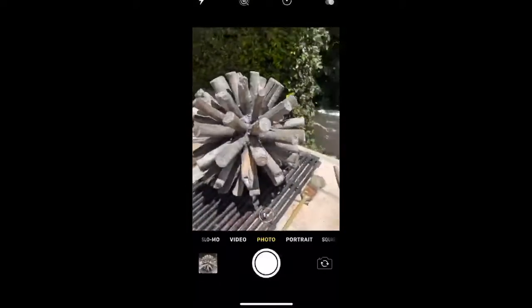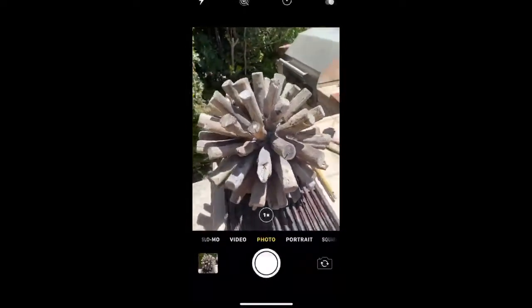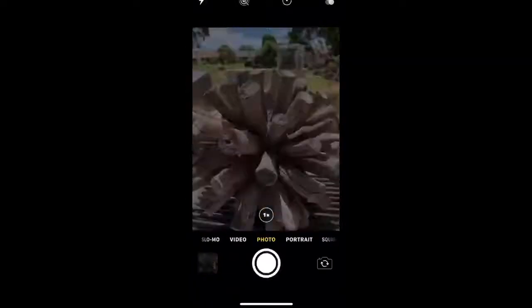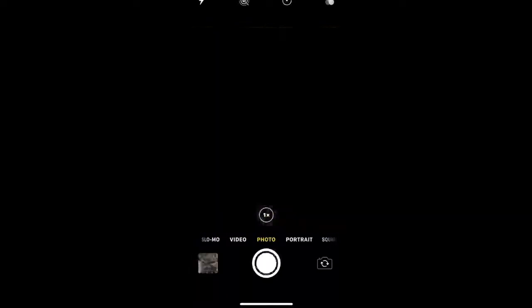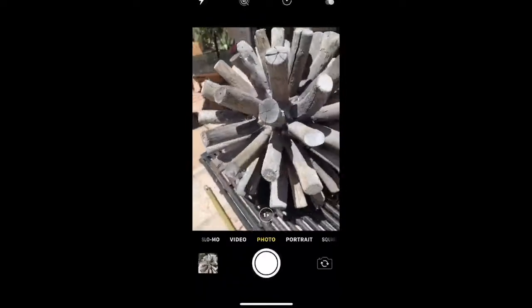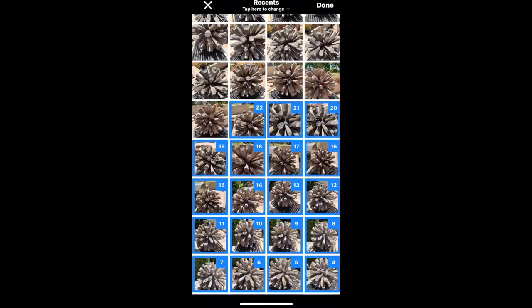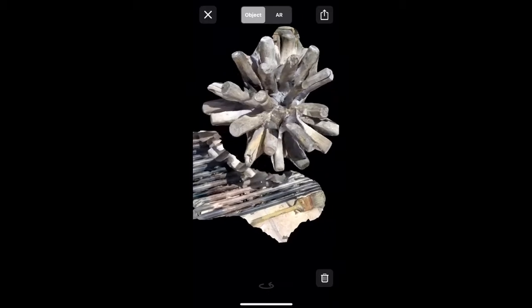Another key variable for getting the perfect scan is lighting. Always try to scan in natural light over artificial light if possible. You want to make sure that there are as little shadows as possible and you definitely want to try and avoid any reflective surfaces. For this reason, I find that it is best to do your scan outside on a cloudy day. If it's a sunny day, maybe try to scan the object outside in that 20 to 30 minutes right after the sun sets before it gets completely dark.